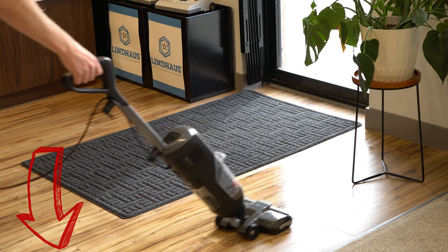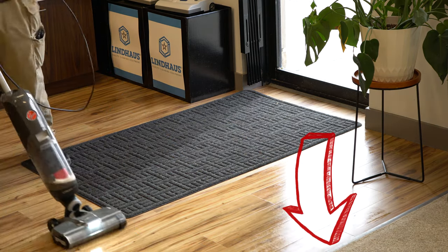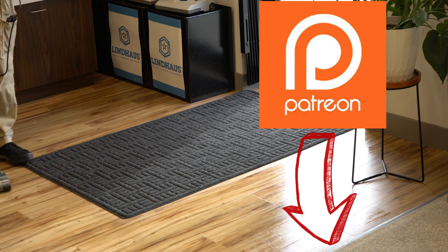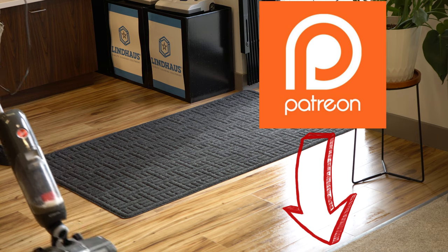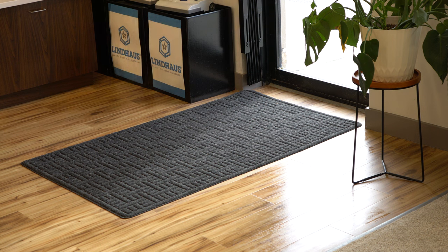If you want to support the channel, please click the link below and you can get one of these, and a little bit of that will help the channel. If you just want to help us directly, we have Patreon. Big thank you to our Patreons who help pay for the camera and all this stuff as well. The other thing you can do that helps the channel and is free is to share this and give this video a big thumbs up. I appreciate that, appreciate you subscribing. We'll see you in the next one, folks. Have a great day.